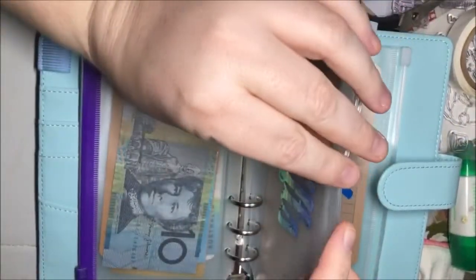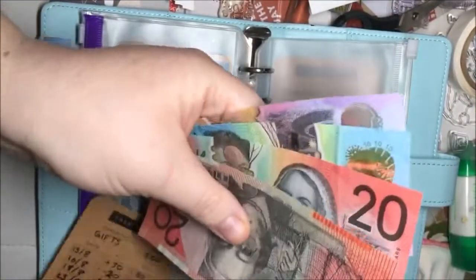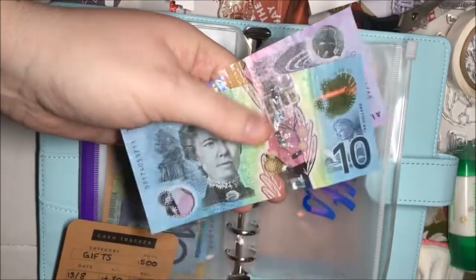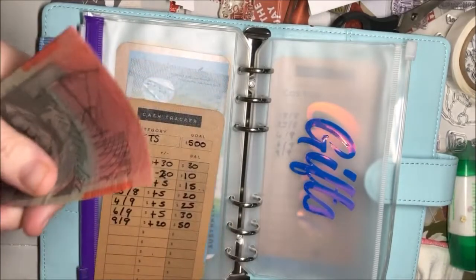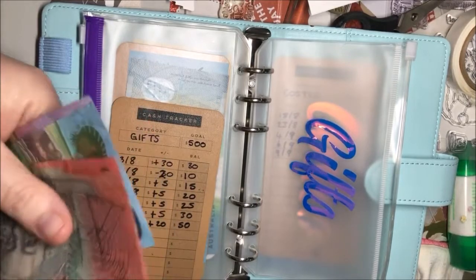Gifts — got some birthdays coming up, other birthdays coming up. It's got 20, 40, 55 — this says it's got 50 so I haven't updated that. We're going to put another 10 in there to make it 65.